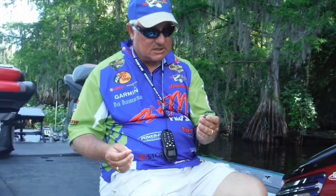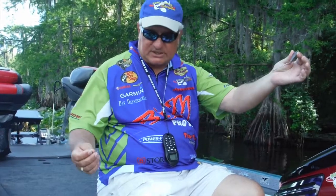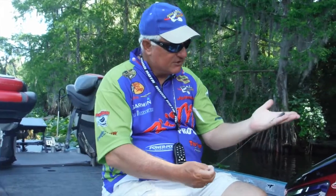I use this technique to catch crappie on crankbaits, and I'm using a crankbait that's new from Johnson Fishing. The trolling rig model I'm using is from Bass Pro Shops. You can buy them in-store, order from the catalog, or call Bass Pro Shops and ask for the trolling weights.